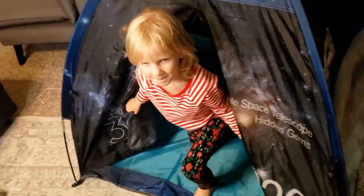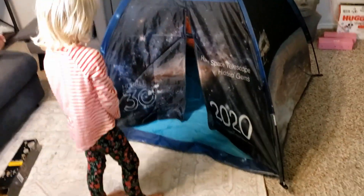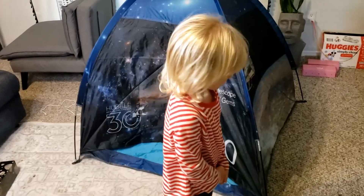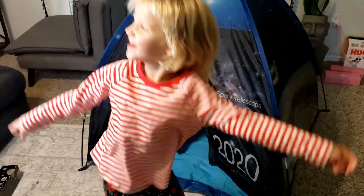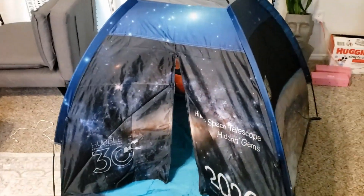It's a nice small space play tent. The fun part is a tent this size can easily go in your living room for hours of fun with your kid. What do you think of it? All right — that's the space tent!